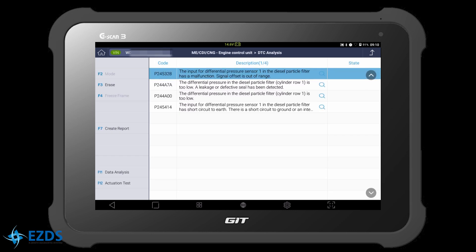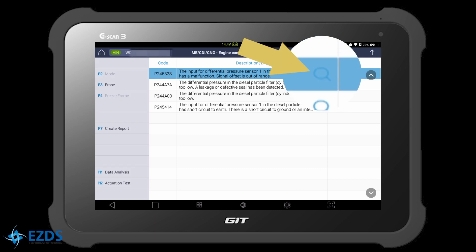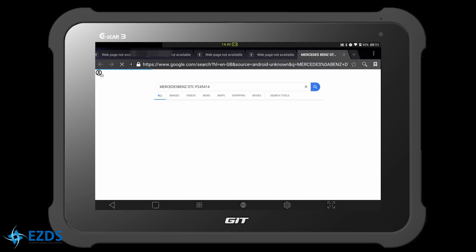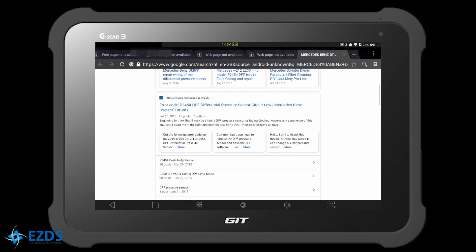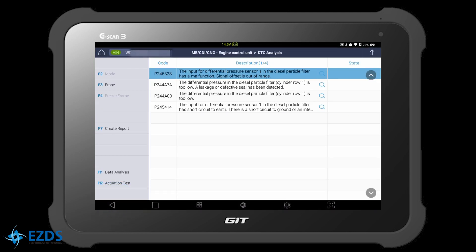Select DTC Analysis. By looking at the codes, we can suspect either the pressure sensor is faulty or the circuit is short to ground. You can hit the magnifying glass to search for information about the code.